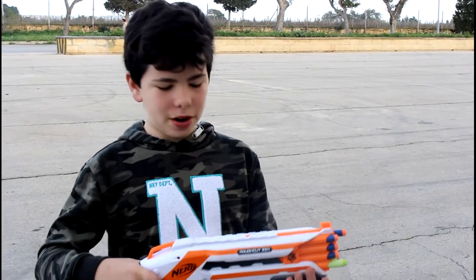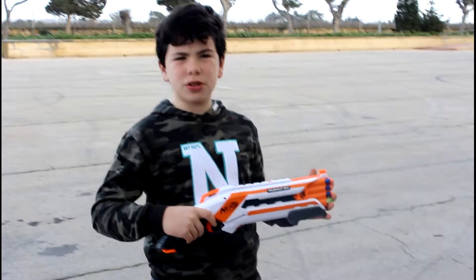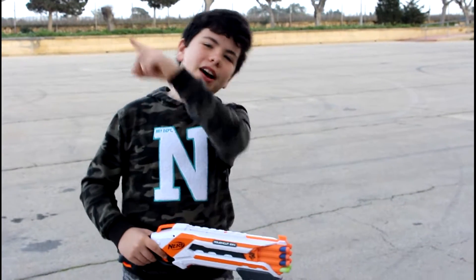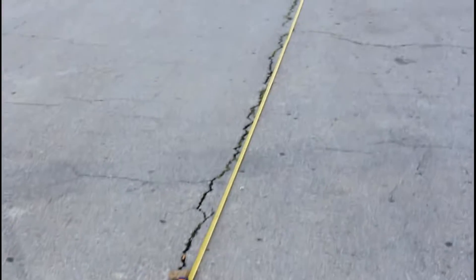Welcome to my review of the Nerf Rough Cut 2x4. I uploaded the unboxing, which I'll leave a link to down in the description. Right now we're here in the measuring section where we will shoot the blaster.